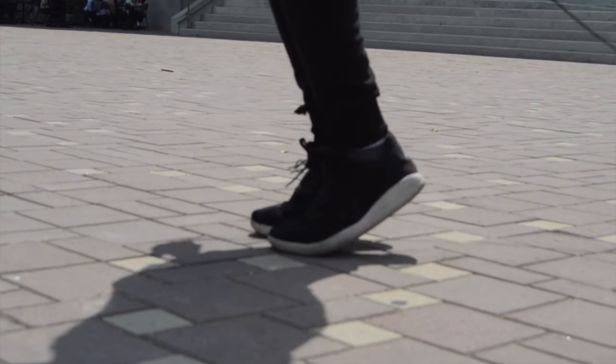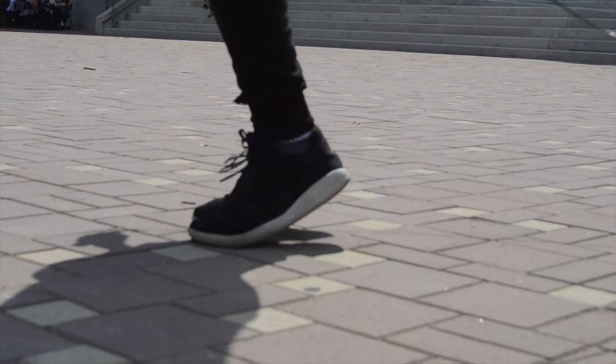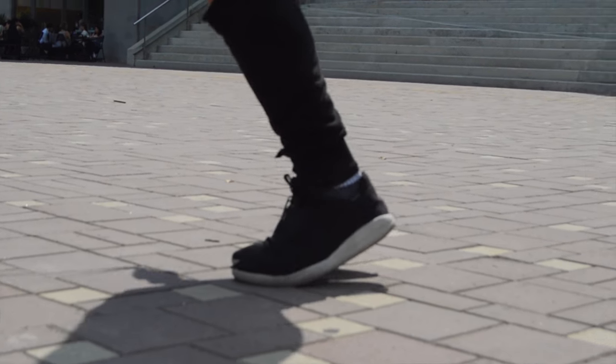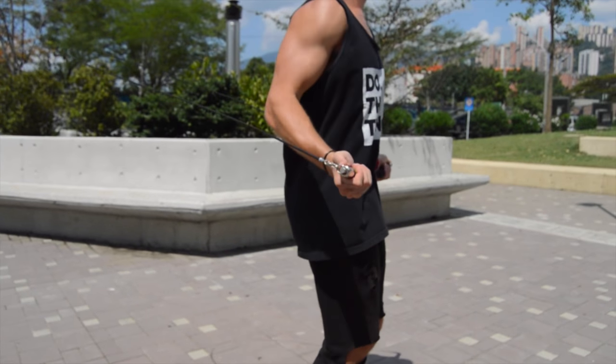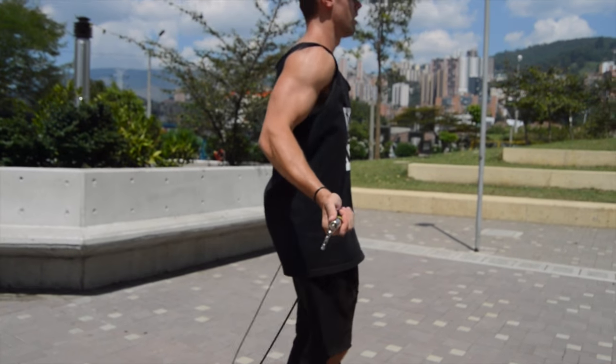The next step in the process of becoming a jump rope ninja is we're going to teach you how to skip the rope like the epitome of a jump roper — which is a boxer. So make sure to stay tuned for that video tomorrow. Subscribe to the channel and thanks for your support. Hope this was helpful.